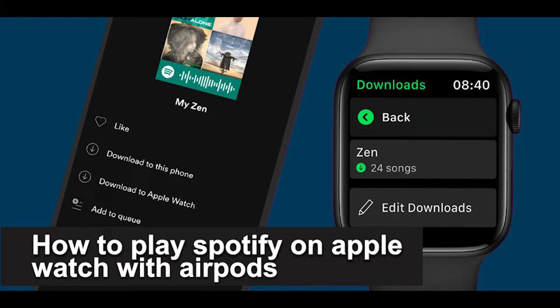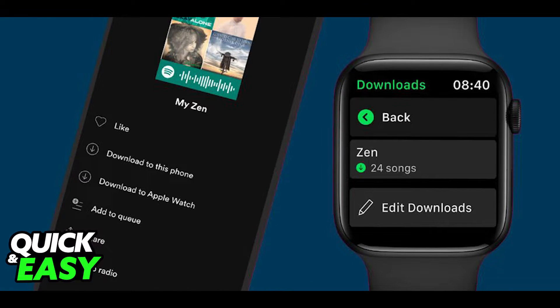Hello everyone. In this video I'm going to teach you how to play Spotify on Apple Watch with AirPods. It's a very quick and easy process, so make sure to follow along.